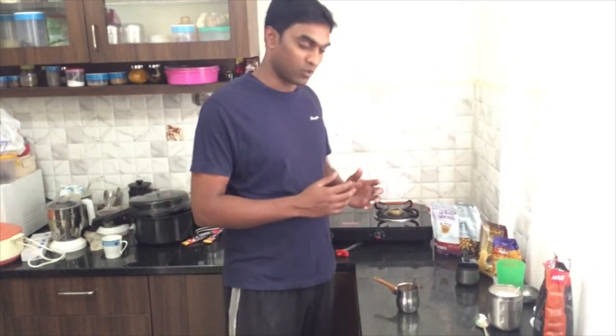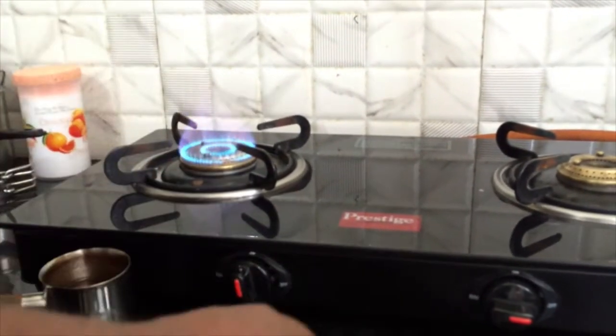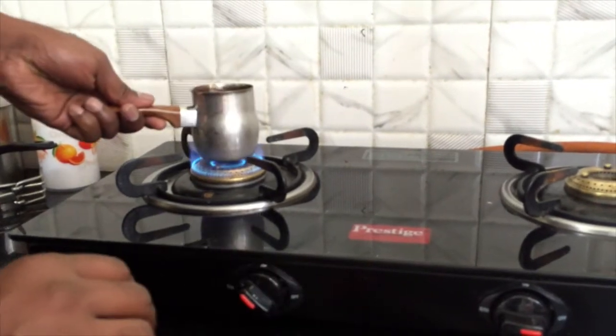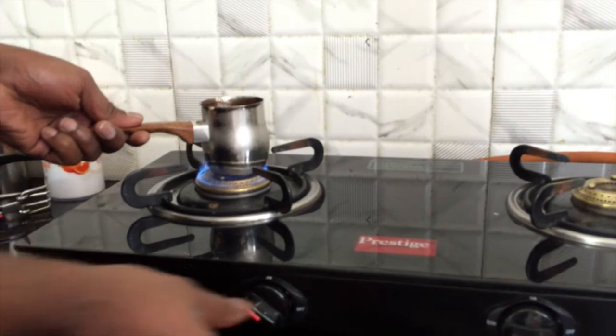That's it. Now guys, the coffee base is ready. Now it is time to cook it on the stove. You cook it on medium flame, not too high.